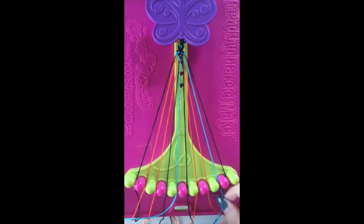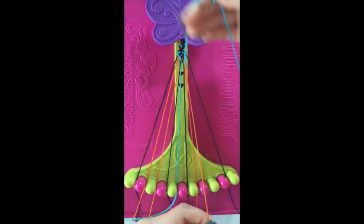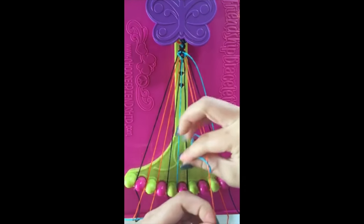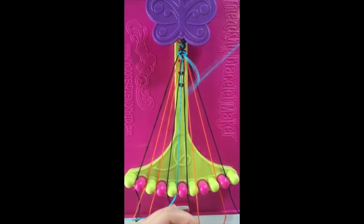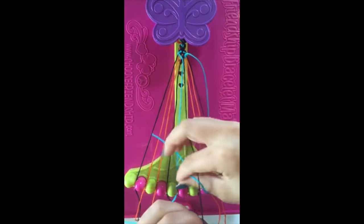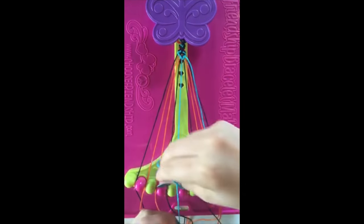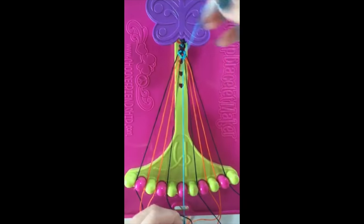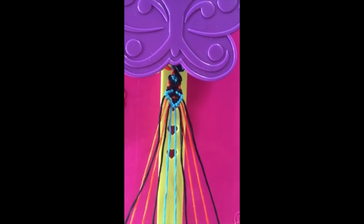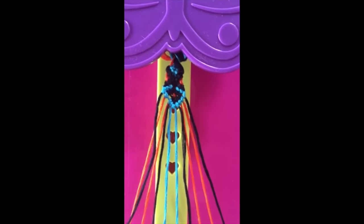Step number twenty-three. Take string number nine and make four left-handed double knots with string number eight, string number seven, string number six, and string number five. This string will now be in slot number five. Good work, you just completed your first arrowhead. Listen carefully and repeat steps five to twenty-three until your bracelet is long enough.